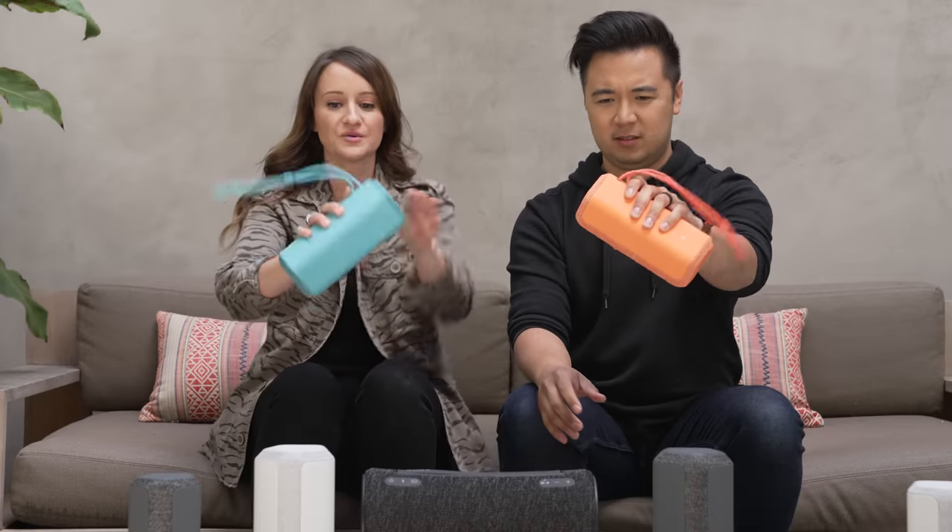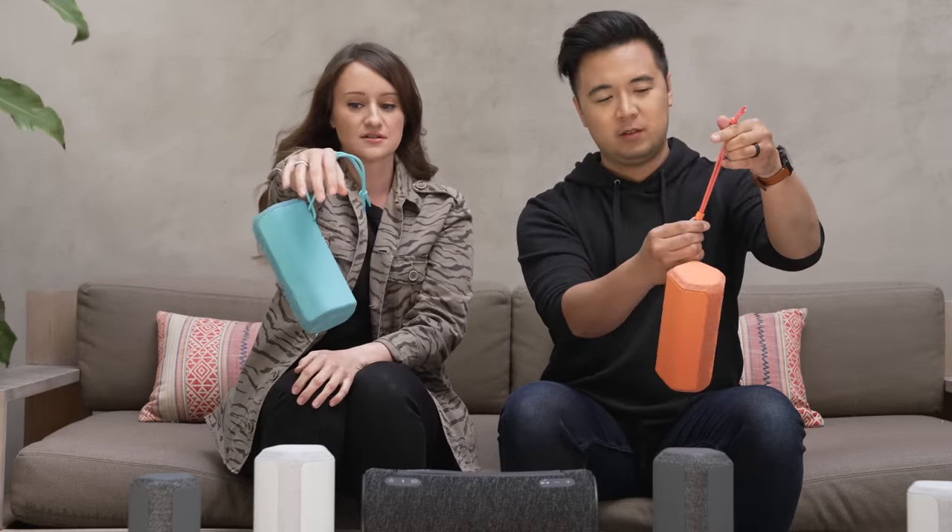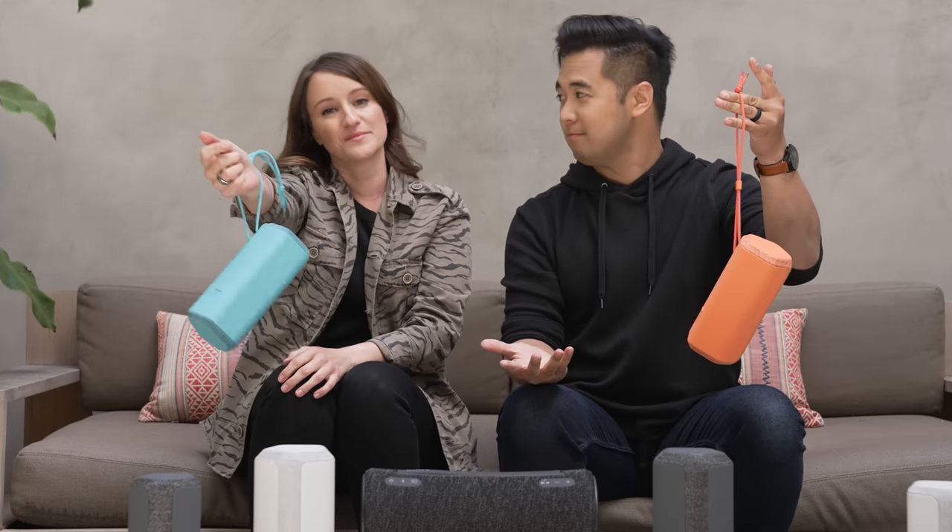It makes it so easy to hold. And there's a slit here where, if you want, you can hang it on a door or carry it that way. You have options — because this is working out well for me.